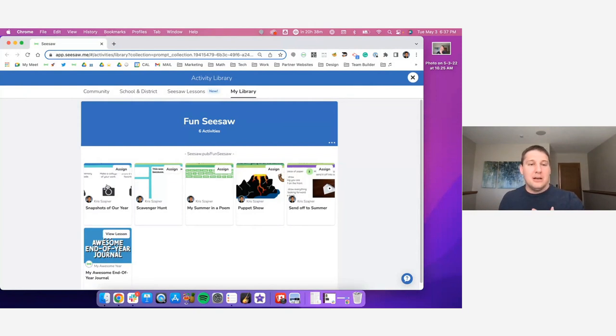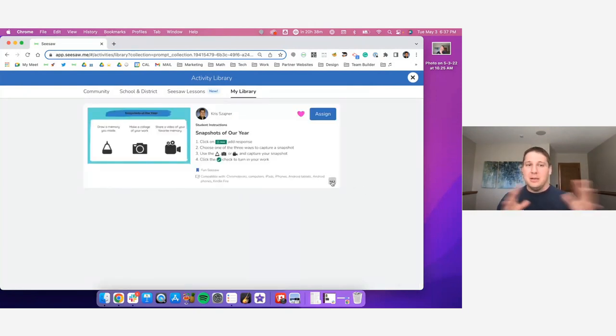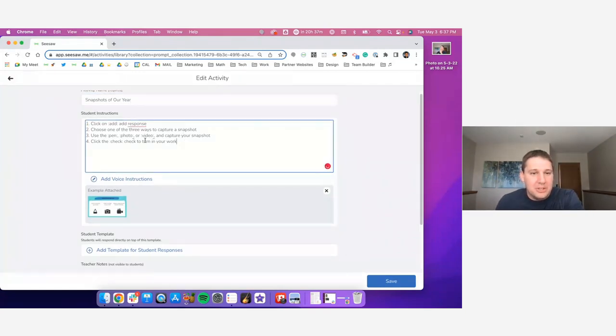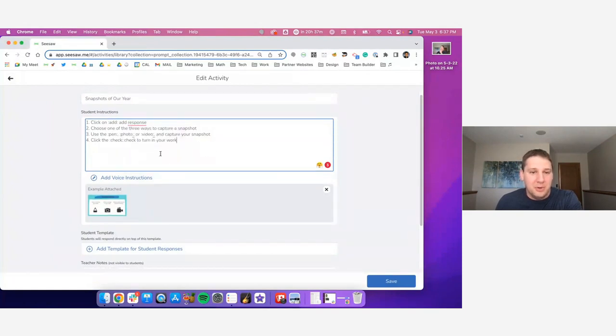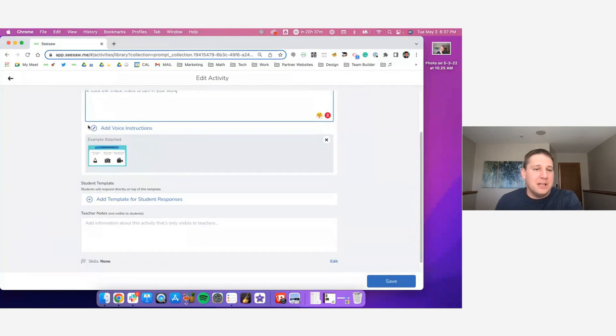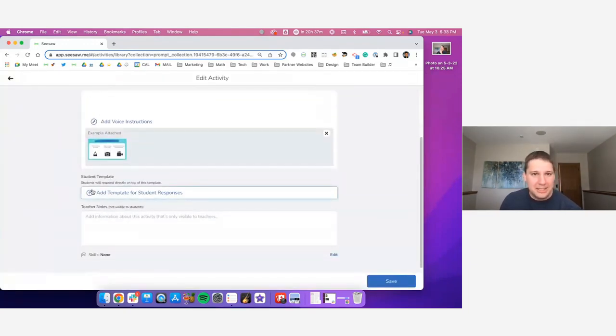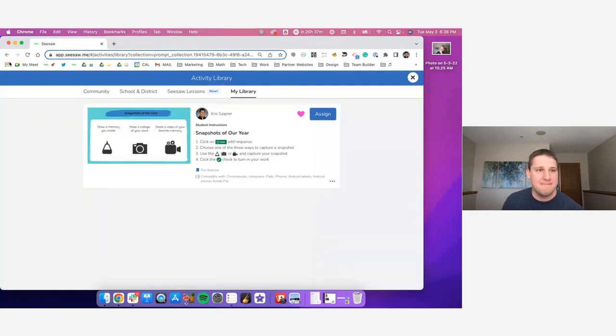You get these templates — I just want to walk you through the dynamics happening here. Snapshots of Our Year: I'm going to go into edit mode and show you what's happening. We've done a wonderful job setting up all the directions using the Seesaw icon code so everything is set up for students to be successful. You can see the difference in how we set up students to have any option possible to capture their snapshot. The example is what they see on the thumbnail, and here are three prompts to provide students. When you set up an activity this way, it allows the response to be as open-ended as you want.